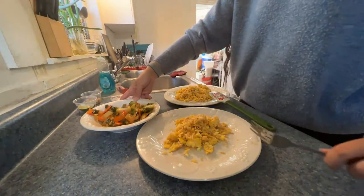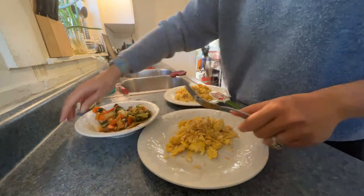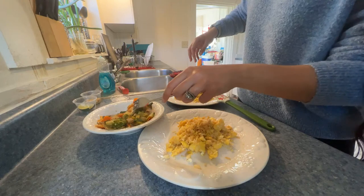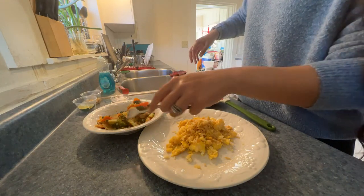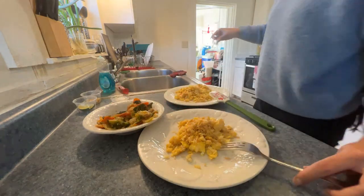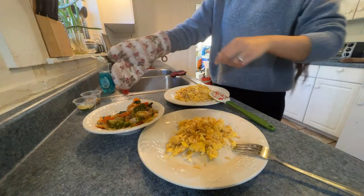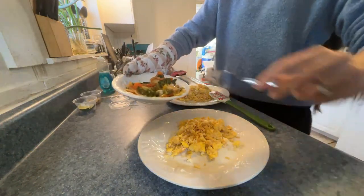As a recap from the stir fry video we made: in this stir fry we have broccoli, bok choy, bell pepper, carrots, onion, and pieces of chicken. This is too hot — you microwaved it too hard. I can use the oven mitt — it's from our good friend Linda. This is actually my first time using it.